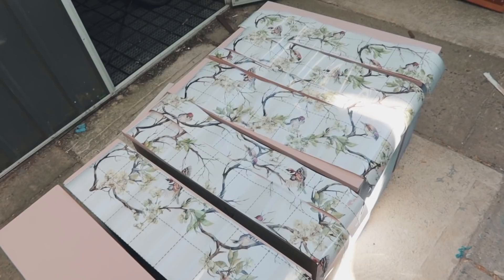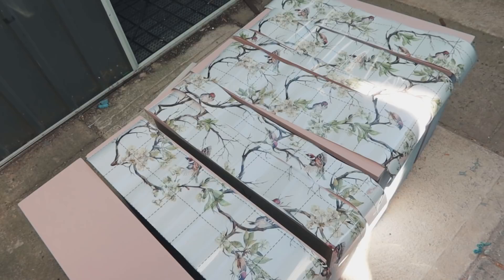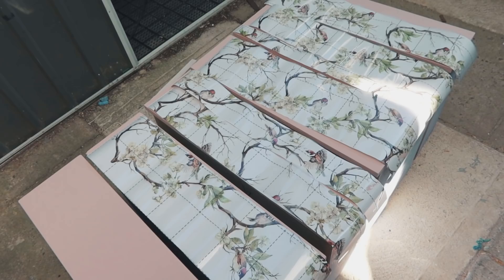They're all cut now. As you can see, they actually span over five drawers, so I'm not sure if I'm gonna start from the bottom and go up or have it at the top - I'm probably gonna start at the bottom. It doesn't really matter since all the drawers are the same size, so if I decide I want to switch the top and the bottom, I can.